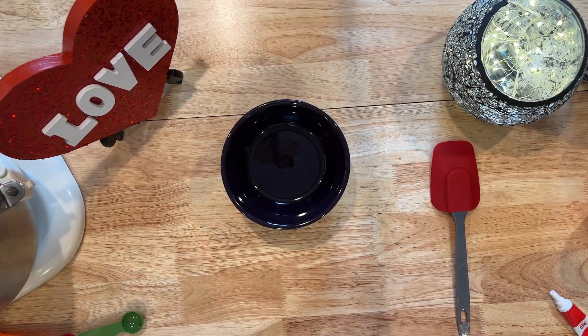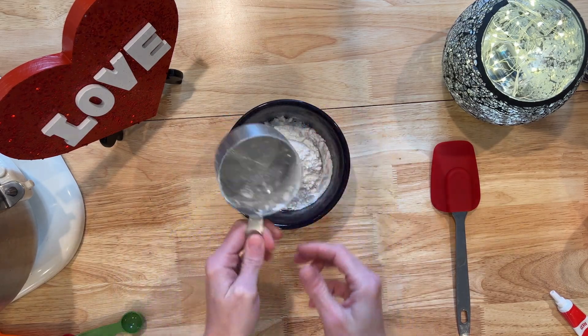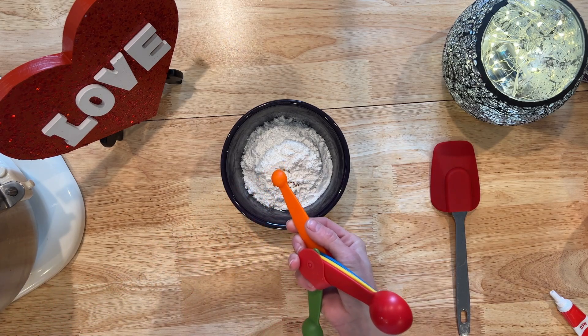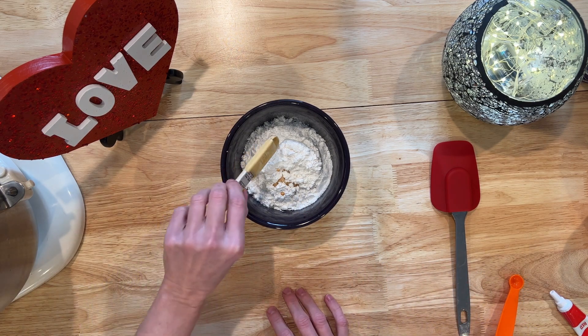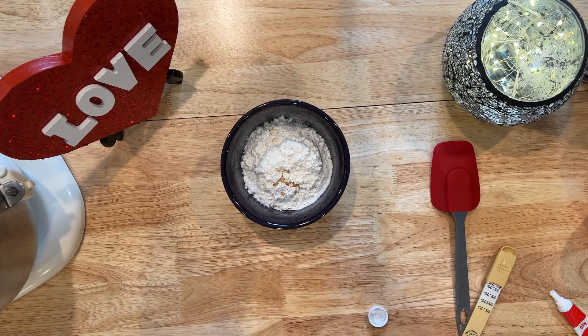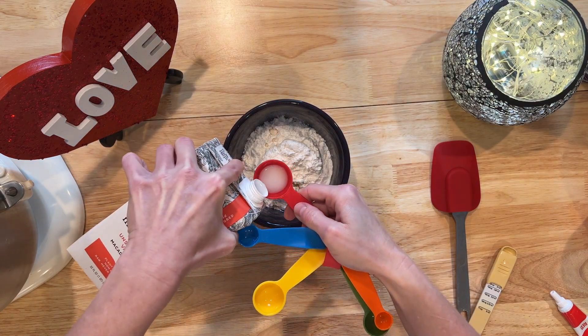Now for the icing, we're going to mix one cup of confectioner's sweetener. Then add one fourth teaspoon of vanilla extract, and then one eighth teaspoon of lemon juice. Add your macadamia nut milk in one tablespoon at a time.